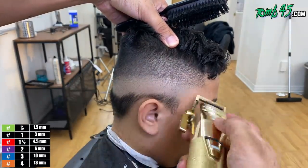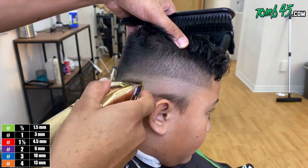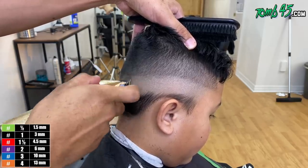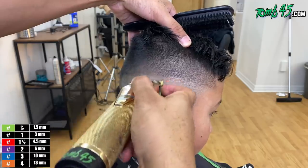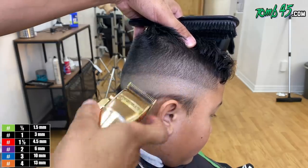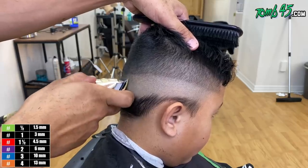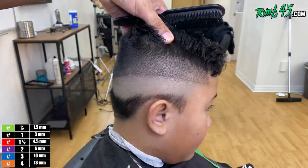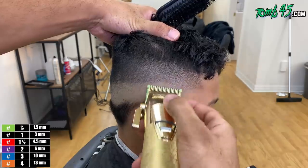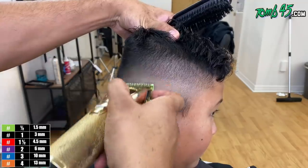I didn't want those cowlicks sprouting out too much while he's still trying to keep some length on top, so I kept it squared. I didn't run up too high, although I did want to round it some so it didn't look so flat in the back. Customers care more about being able to control a little bit longer hair on top than having that round shape if it means the hair is going to sprout out and require product.